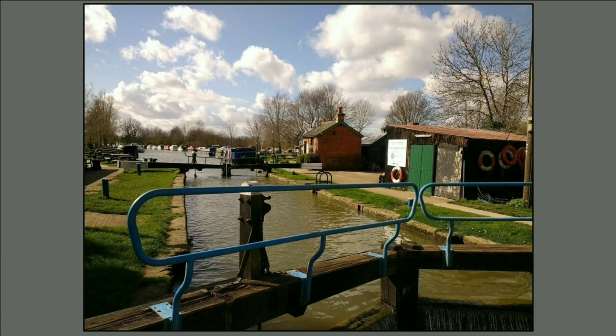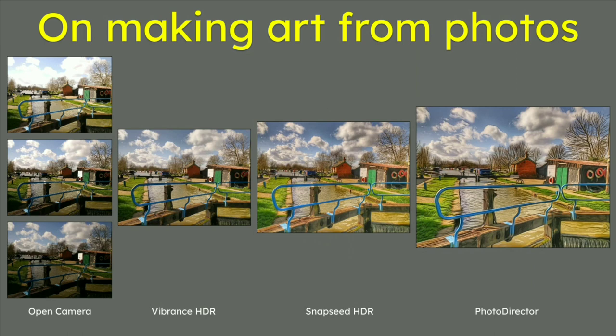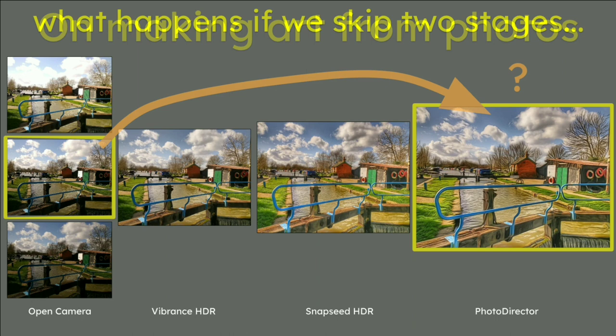This is the original photograph from the canal. You can see this one photo has got some dark areas down here. The method we're actually using is a stepped method: taking three photos with Open Camera — one normal, one overexposed, one stop below exposure. Then we mix those with Vibrance HDR, then make an HDR picture using Snapseed, and the last step is making an arty picture using Photo Director.